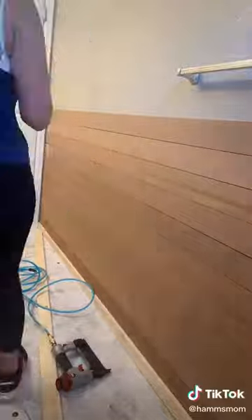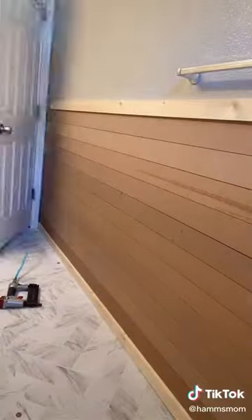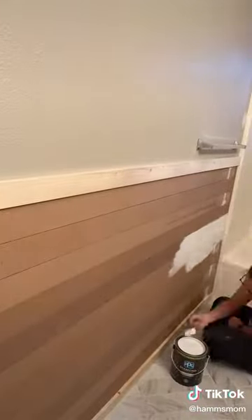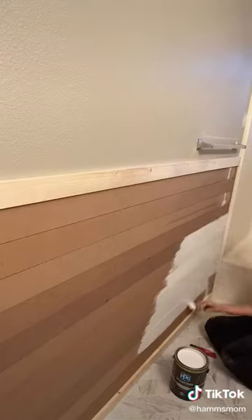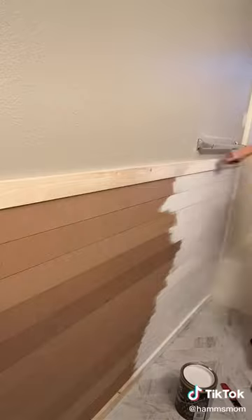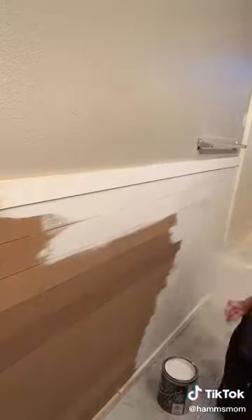These boards weren't quite long enough for this wall so I had to use smaller pieces that I cut and add them to the wall, and then I'm using wood filler over all of those spots to make it look seamless. I'm also using wood filler on all of the nail spots. After all the wood filler is dried I go through and sand it down so it's completely smooth and then I painted all of it white. I'm using 1x3 boards at the very top and the very bottom and everything in the middle is MDF bender boards.